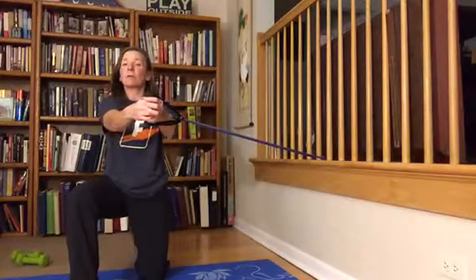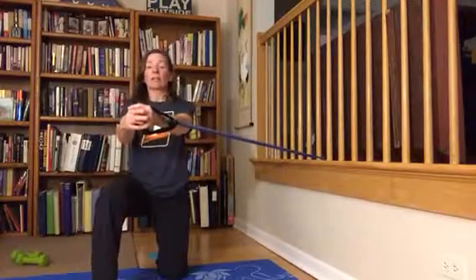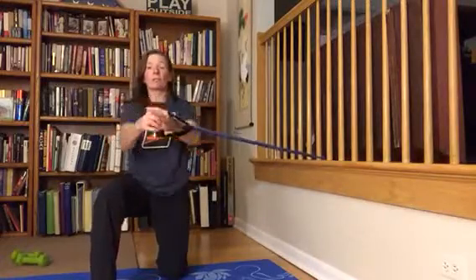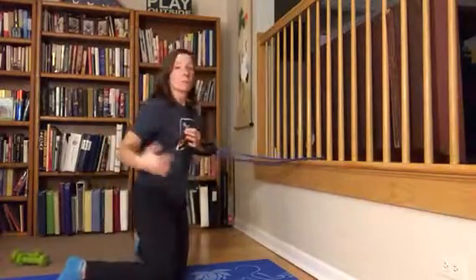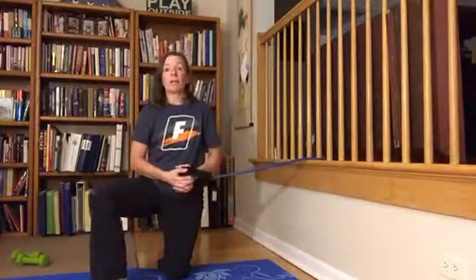If you're finding it difficult to keep your hands in front of your chest, scoot back a little bit closer so you can feel the challenge but still keep your hands in front. Do ten on one side, then switch around, put the other knee in front, line the other shoulder up with the band, and do ten on the other side. That is your kneeling Palof Press.